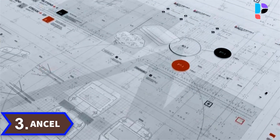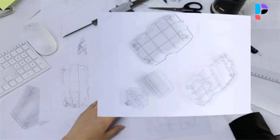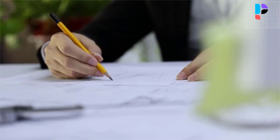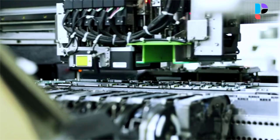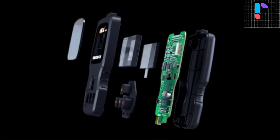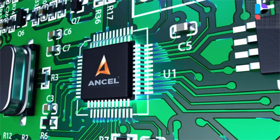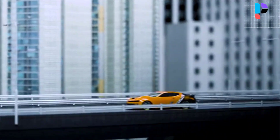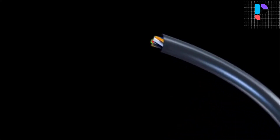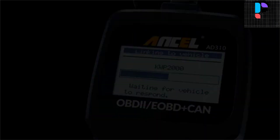Number 3. Brand Name: Uncel. Model Number: AD310. The Uncel AD310 is one of the best-selling OBD2 scanners on the market. It can easily determine the cause of the check engine light coming on, quickly read and clear diagnostic trouble codes, read live data and hard memory data, view freeze frame, IM monitor readiness, and collect vehicle information. Instead of taking your car to a mechanic shop, you can use it to check the trouble code and show code definition by yourself. Equipped with a 2.5-foot cable made of very thick, flexible insulation, it is important to have a sturdy scanner as it can easily fall to the ground when working in a car. The AD310 OBD2 scanner is a well-constructed device with a slick design.